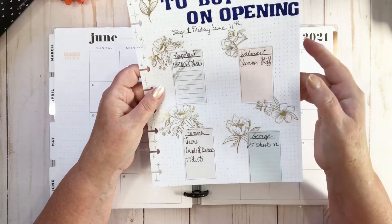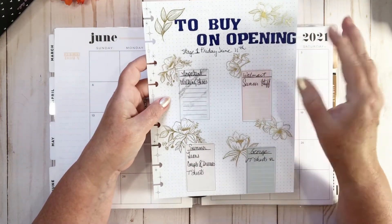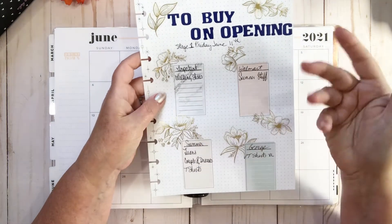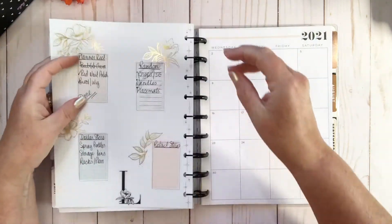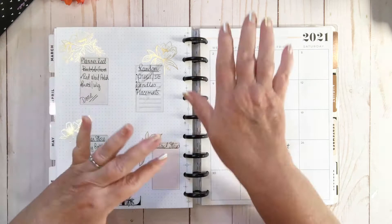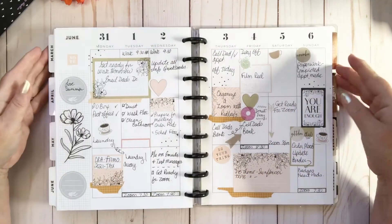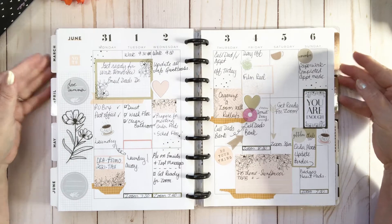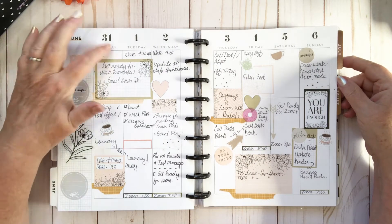We were opening up at first stage on June 11th. I had done a little spread on what to buy when everything had been closed, and I put that in my monthly and wrote things down as they came across. This one is my spread from the 31st of May to the 6th of June.